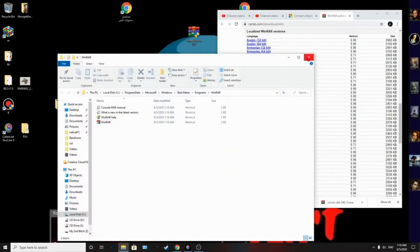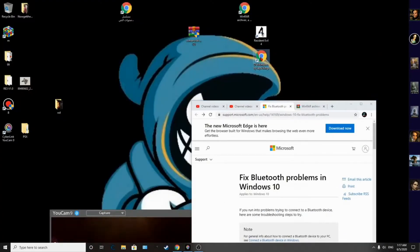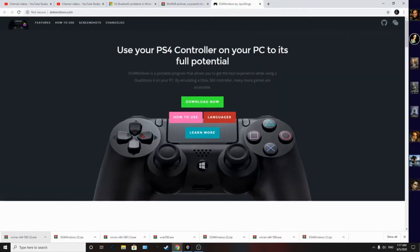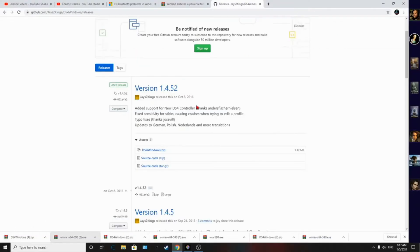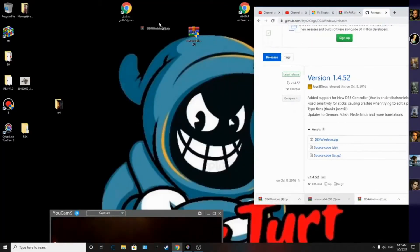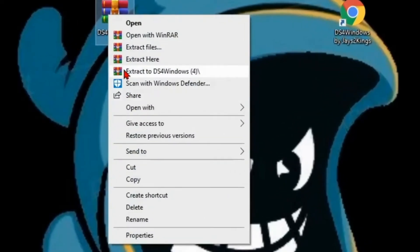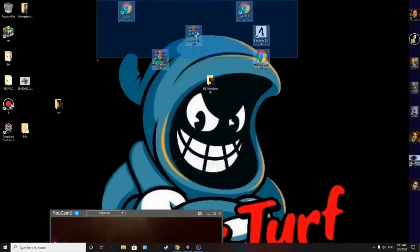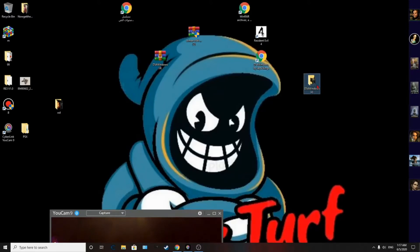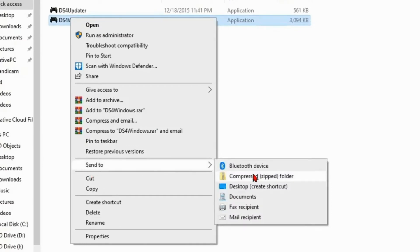Once that's installed, go to the second website — also linked in the description below. Click Download, scroll down, and hit DS4Windows. Download it for your Windows version and drag it to your desktop. Then right-click on it, select 'Extract to DS4Windows,' and you'll have the folder on your desktop.